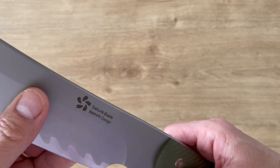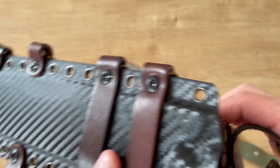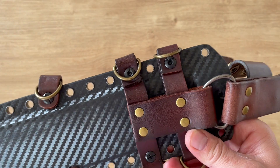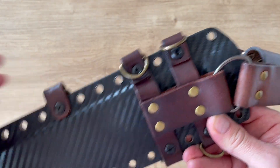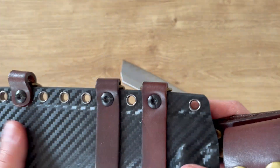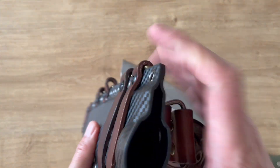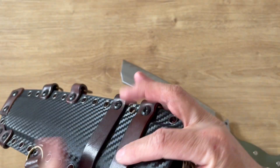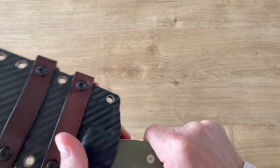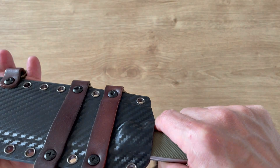Let's look at the sheath now. It's a wheel laser material — looks like what they're doing now with plenty of makers. It's pretty good quality stuff, a Kydex in a carbon fiber pattern. It's a bit fancy but very nice — very thick, very strong material.